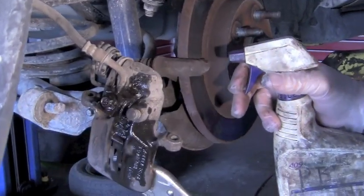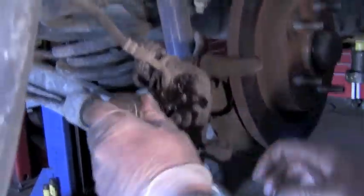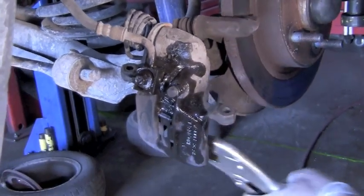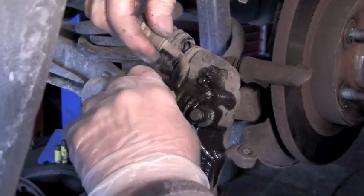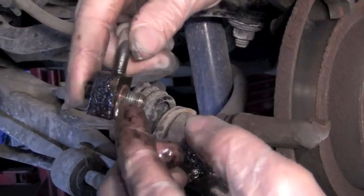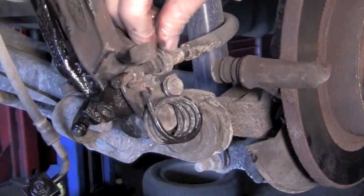Sometimes with parts that have been on vehicles with rock salt and various things, they can be a little bit stubborn, so sometimes a little PB Blaster helps loosen things up. You'll want to put a drain pan below it so that you catch the brake fluid and don't make too big a mess. There should be a washer — often there'll be a brass or copper washer on this side and one on the other side. This emergency brake cable has got a clip in here that we'll need to remove.